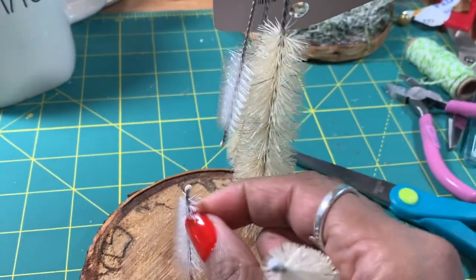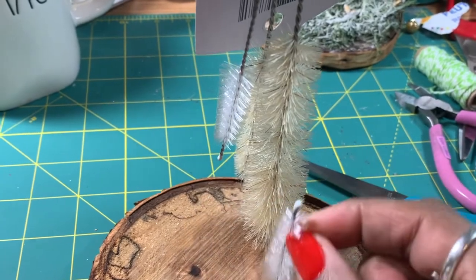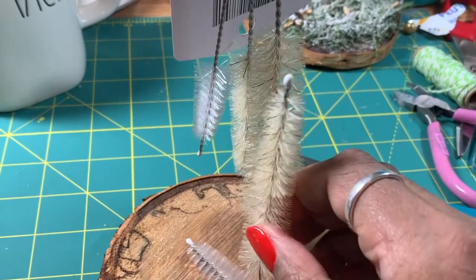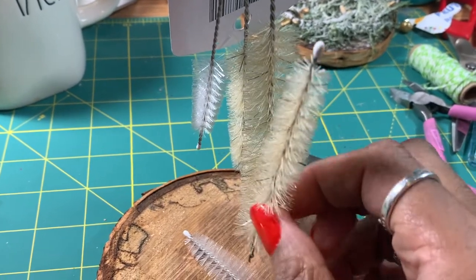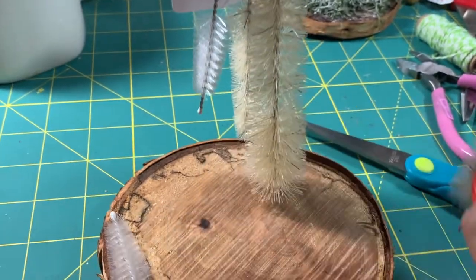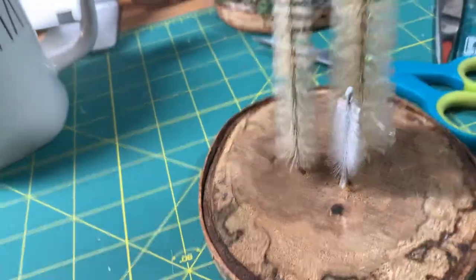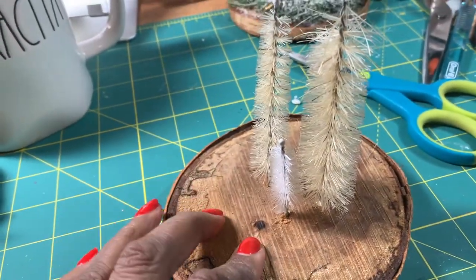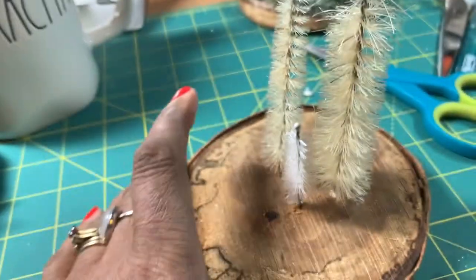I want you to arrange them on your surface whatever way you want. I'm going to do mine a little bit like that, and then one over there. I've gone ahead and stuck up the trees — so-called trees — in my base.